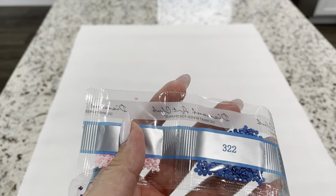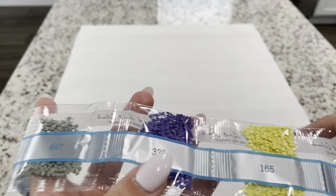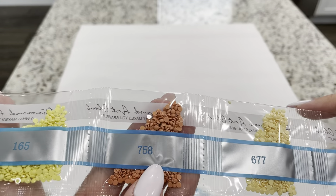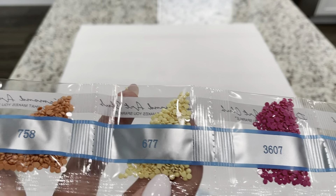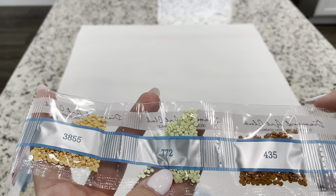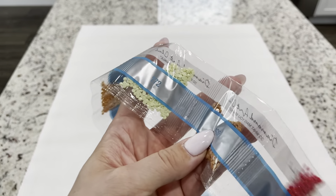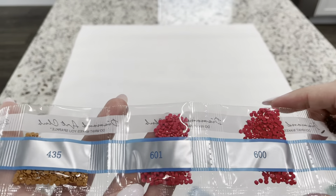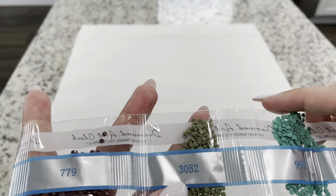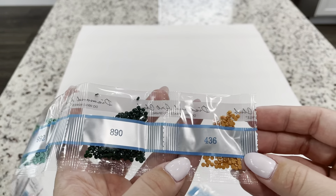More colors: 322, 647, 333, 165, 758, 677, 3607, 3855, 772, 435, 601, 600, 779, 3052, 992, 890, and 436.